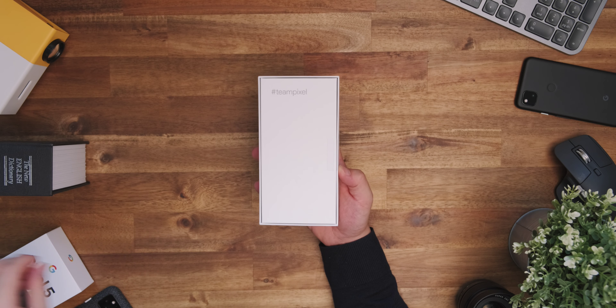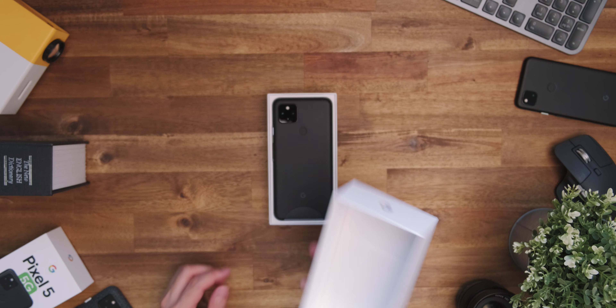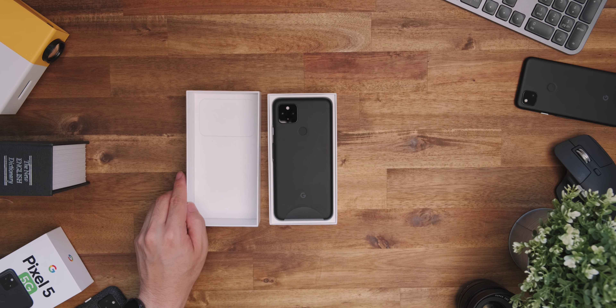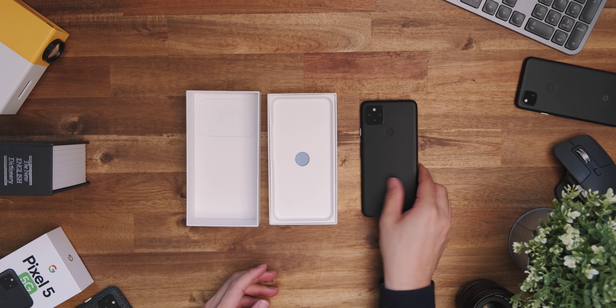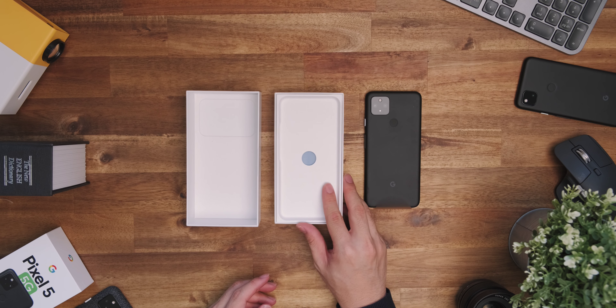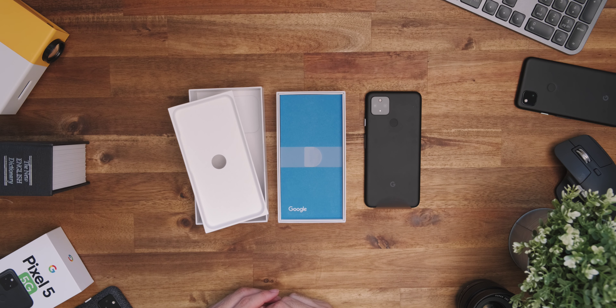But in any case, like the original Pixel 4a, there are two adhesive tabs holding it together, and the top will then slide off nice and easy like the Pixel 5's box. And there we'll have the phone — but we'll put the phone to the side for one moment. And actually, picking it up, you straight away feel there's a bit of added heft compared to the standard 4a.